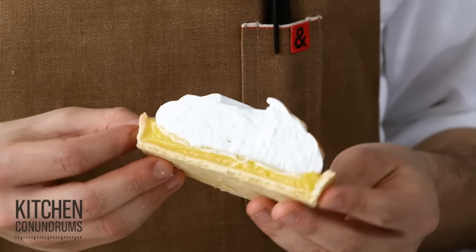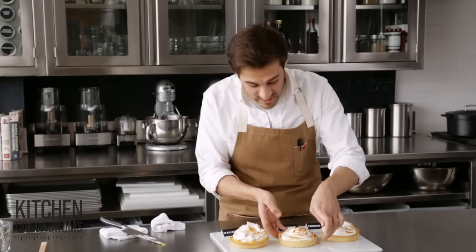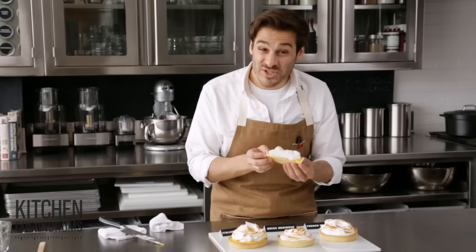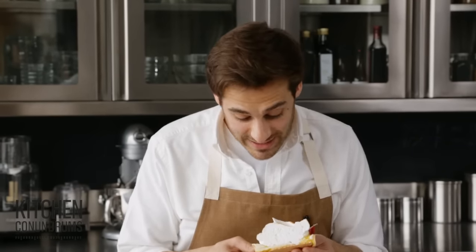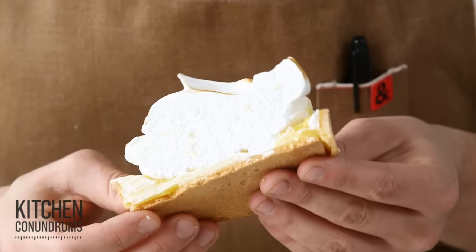The moment of truth. You can see that this French meringue has already started to weep. The Swiss meringue — you can see the meringue isn't shifting, so this is a good candidate for a lemon meringue pie. And the Italian meringue has a nice body, a clean cut, the meringue isn't shifting, and I would say that this is the best meringue — kitchen conundrum solved.